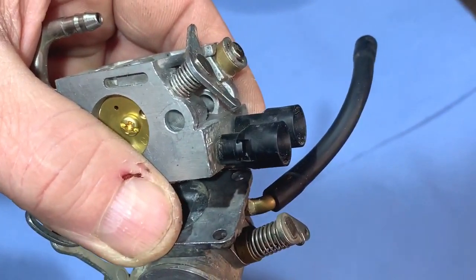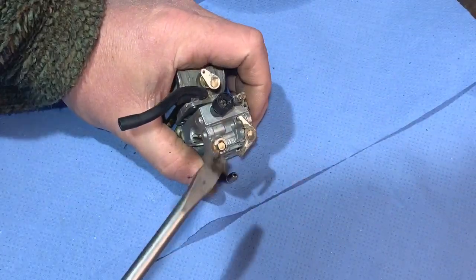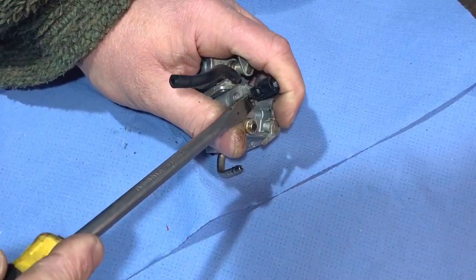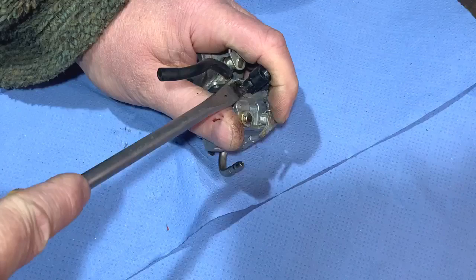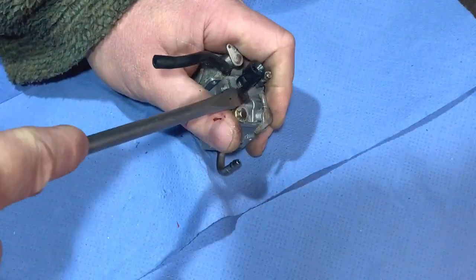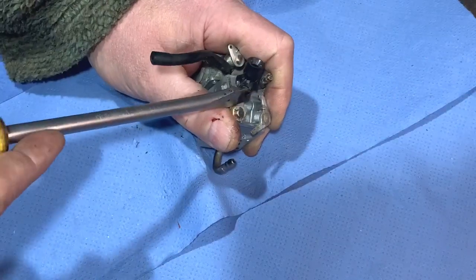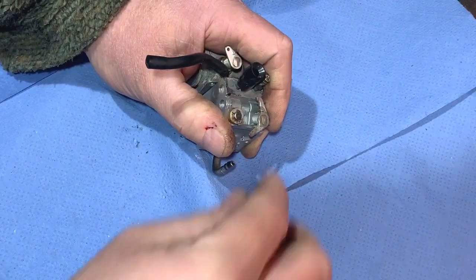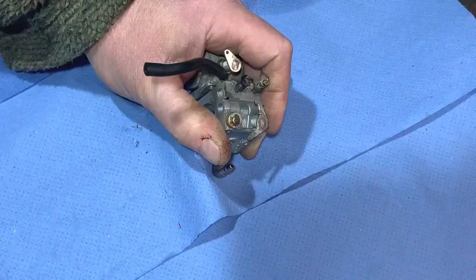I took one off and it actually broke, so I can't reuse that — but I won't put them back on anyway. This is the second one. I think this one is going to break too, but it doesn't matter because I won't pin it back on. There we go, done.